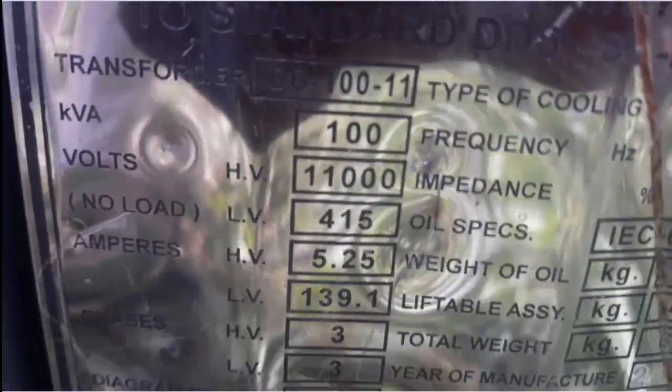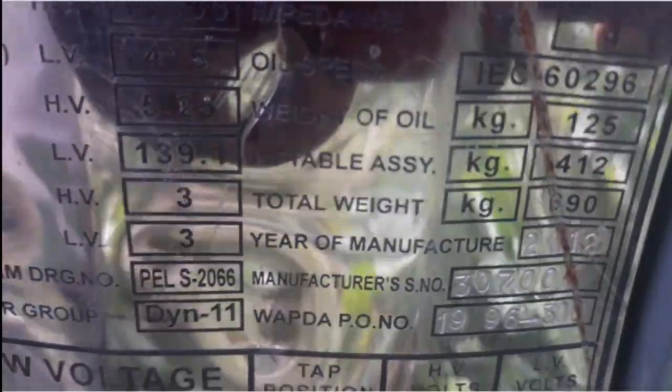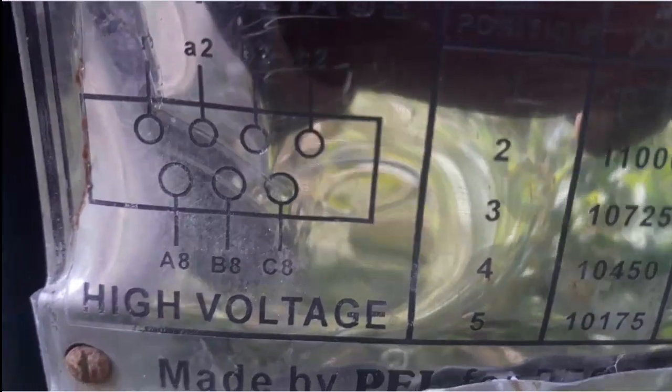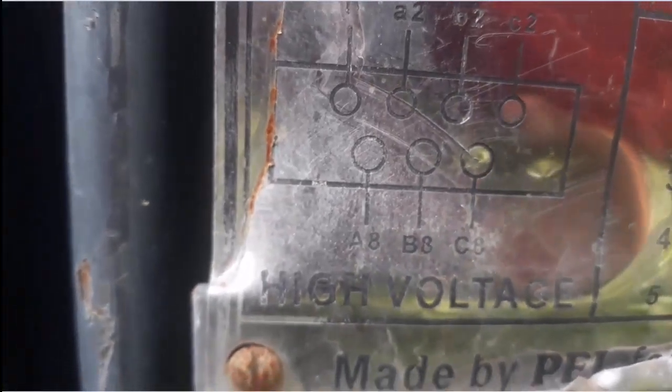This transformer is made by PIL, and you can see all the details about this transformer. You can see that this is 11,000 volts HV and LV low voltage, which means 450 volts. Here are the connections of HV and LV. I think this video helps you to understand some connections about this three-phase transformer.